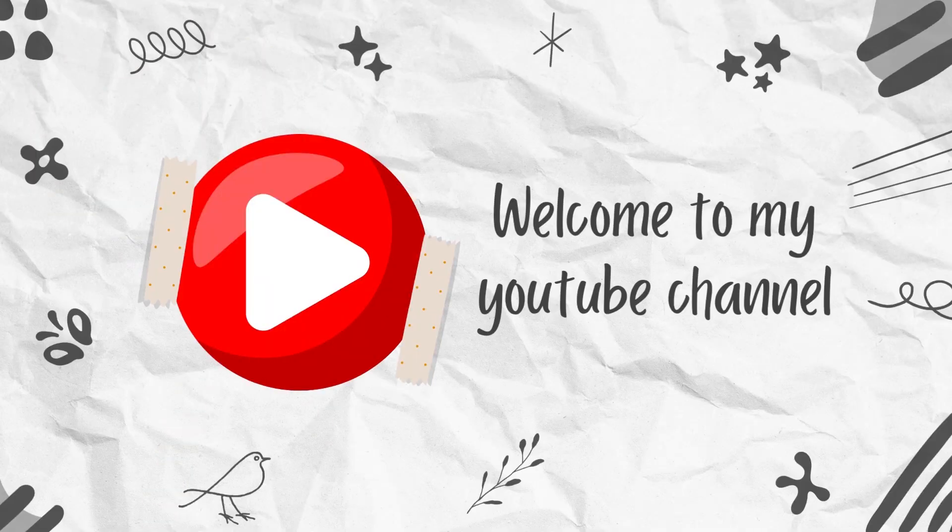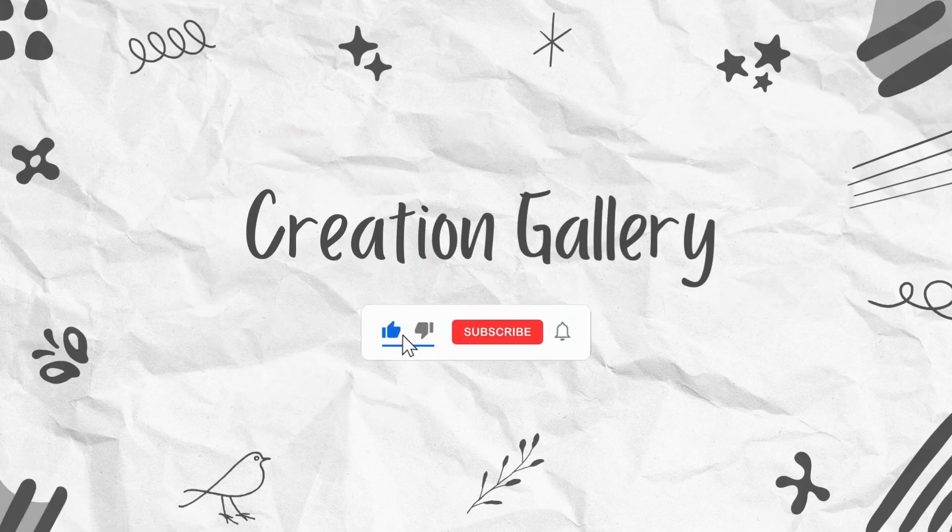Hi, Hello, Namaste. I'm Nima Sachin. Welcome to my YouTube channel, Creation Gathering. In this video,